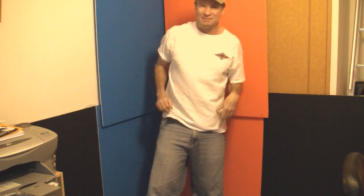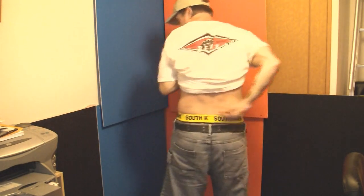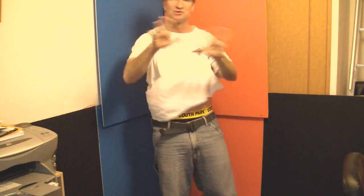Hi there. In this video, I'm going to show you how to remove your underwear without taking off your pants. I know it's a weird one, but I've been practicing this and I just wanted to show you. First of all, let me show you that I have underwear on — I'm actually wearing underwear. Okay, so there's no trick there.